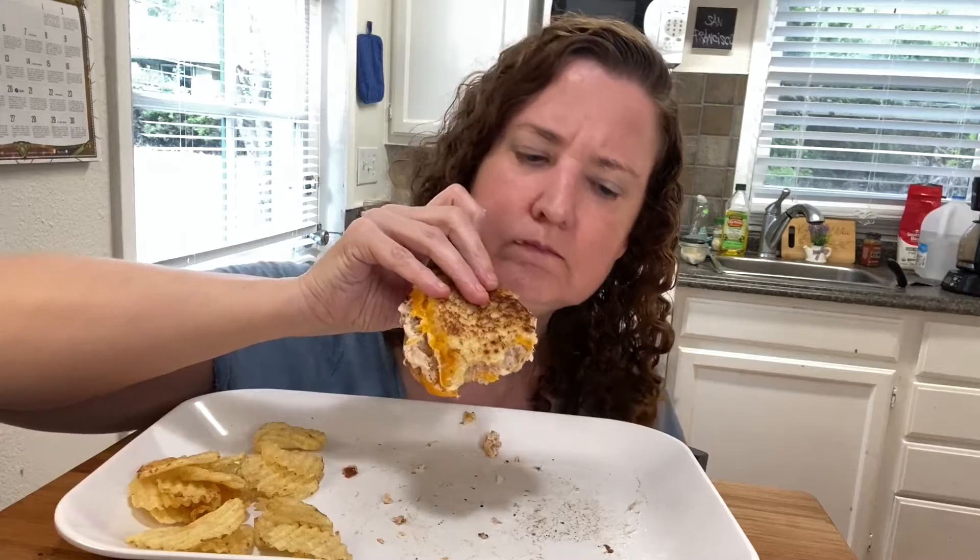This sourdough bread is so big it's basically like two sandwiches. All right guys, I think I'm gonna end the video here — I'm really full and I don't want to eat too much before work tonight. I hope you enjoyed this video. See you next video, peace!